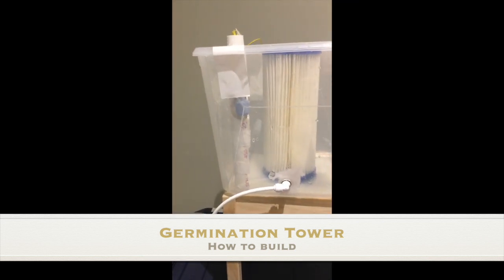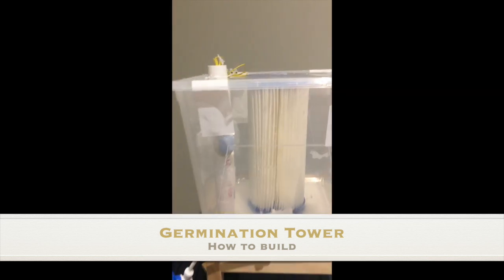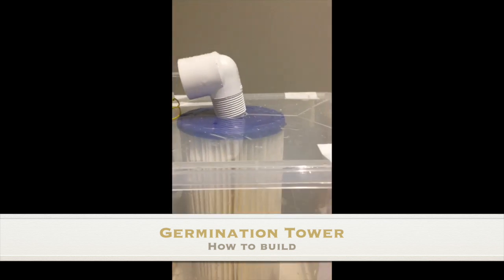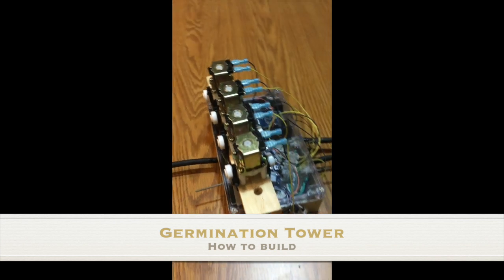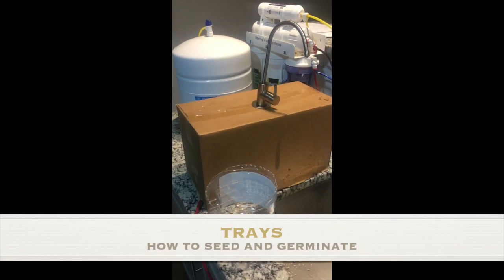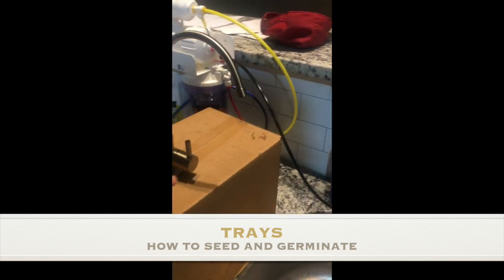Water filtering is super important, so we have a sedimentation filter to prevent clogging the nozzles. We built our own unit to control the pumps, and the water used in the germination tower comes from the reverse osmosis tank.